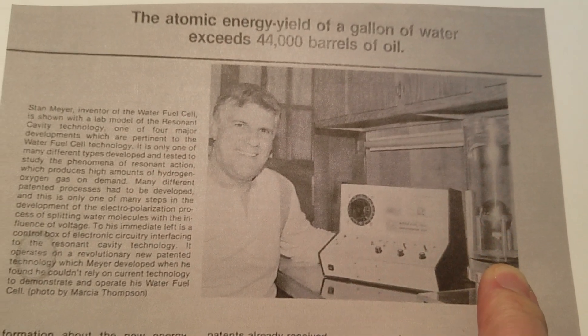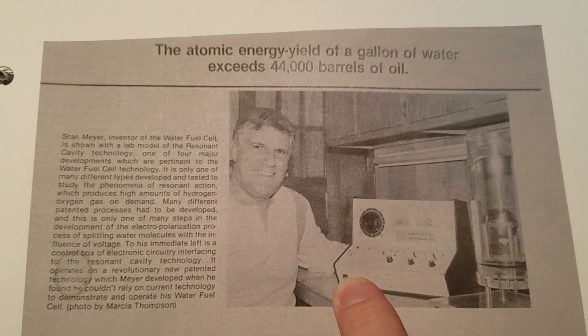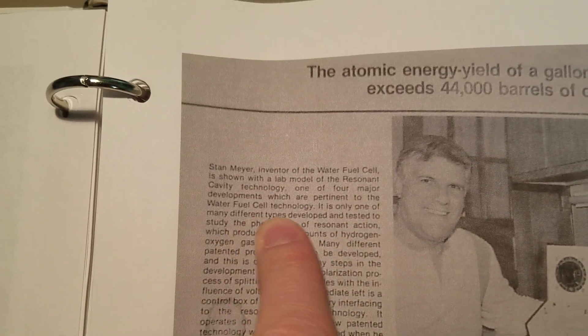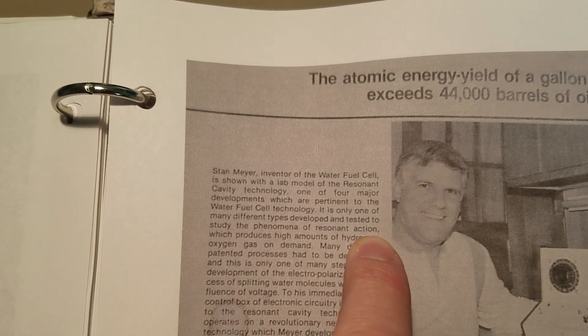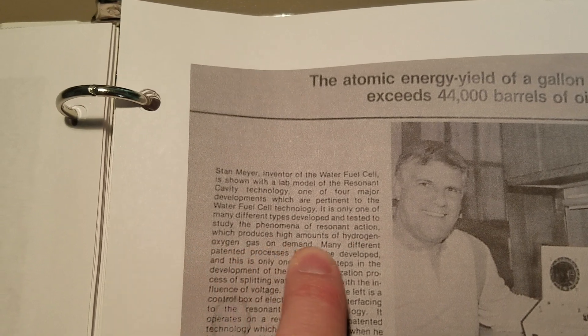There's a picture of it. Funny thing is we've never seen this in the estate photos — I wonder if it was there or something happened to it. But he basically says it's one of the many different types developed and tested to study the phenomena of resonant action, which produces high amounts of hydrogen oxygen gas on demand.